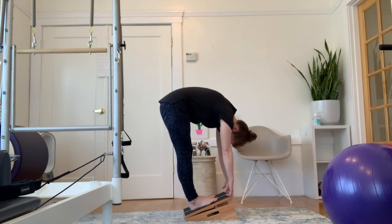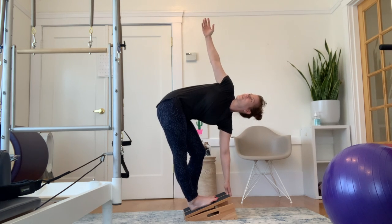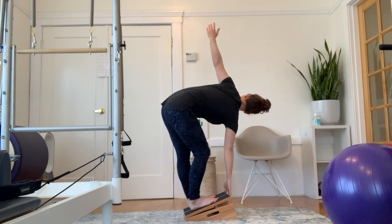Once you get there, you can bend one knee, pull one arm up, twist and open the spine and body, before reaching back down and taking it to the other side.